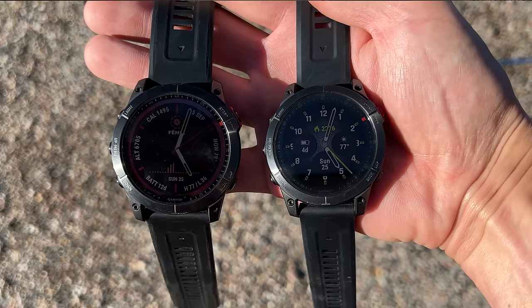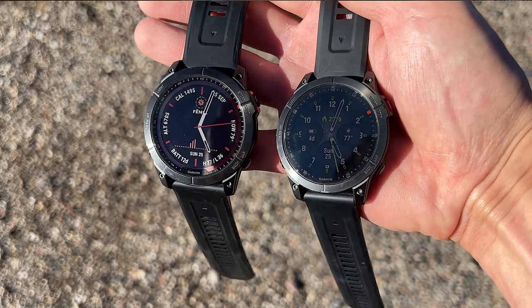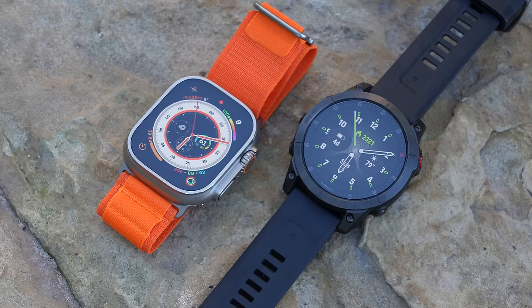The Garmin Epix and the Fenix 7 are nearly identical in terms of features, so lots of what I'm talking about today will be interchangeable between the two. The main difference is that the Fenix 7 uses a transflective display technology, which is extremely readable in direct sunlight but isn't quite as vibrant inside. The Garmin Epix uses an AMOLED display, which is super vibrant but takes a lot more battery life. Because the Garmin Epix uses a similar display technology to the Ultra, I'll mainly be talking about the Epix.